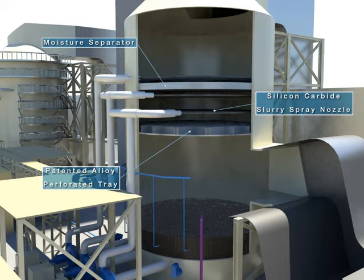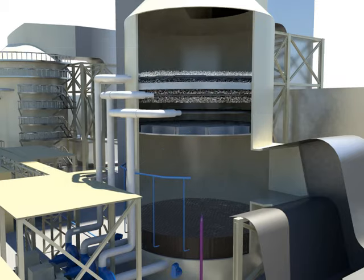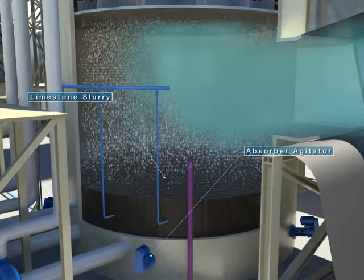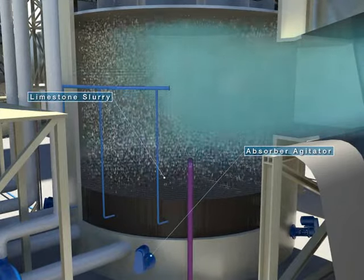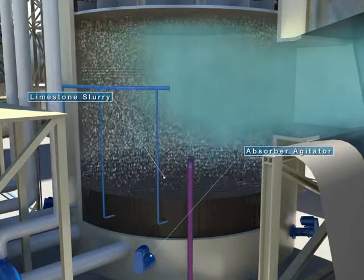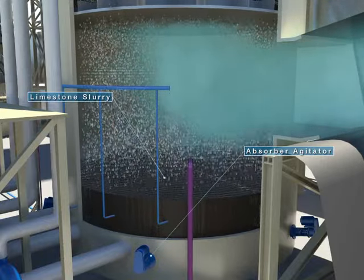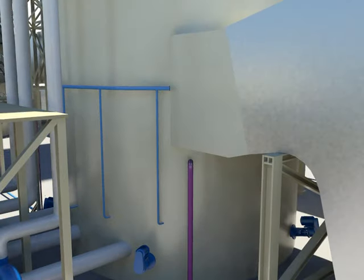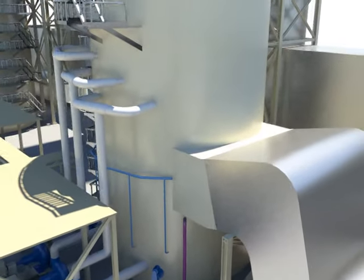The transferred limestone slurry is sprayed downward from the nozzles of the spray layer, which face the floor of the absorption tower. The slurry falls rapidly in the opposite direction of the rising gas, and pollutants in the gas are removed through reaction with the slurry.